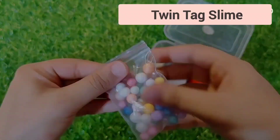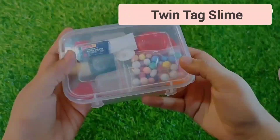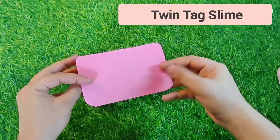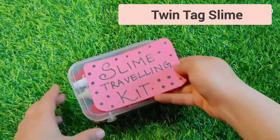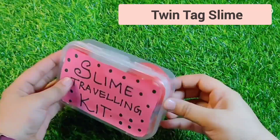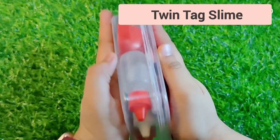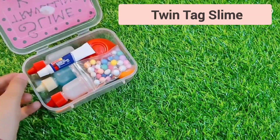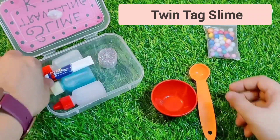Our slime traveling kit is almost ready and we are ready to decorate the box! If you are traveling, comment below and tell me where you are going or where you want to go. Finally we are ready to use the slime traveling kit — I will show you how to use it while you are traveling.